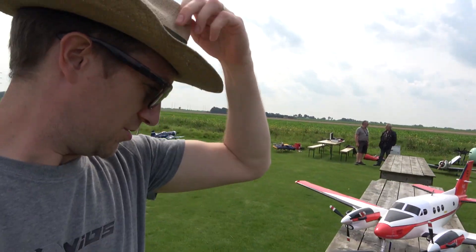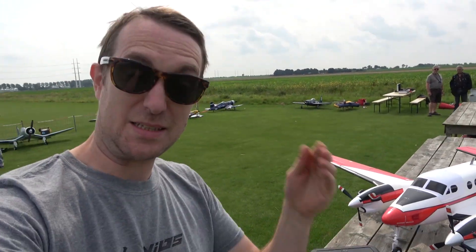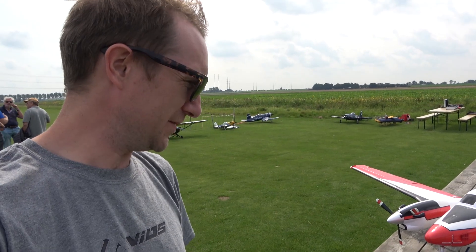Hello and welcome to a somewhat unusual and somewhat special video. Stuart 1RC here at the Warbird event at my local club — amazing club, really having fun with our Warbirds.